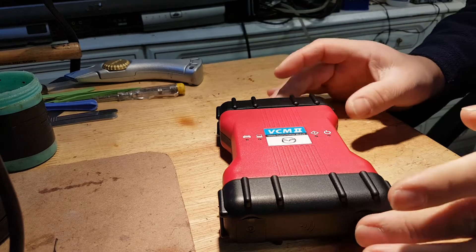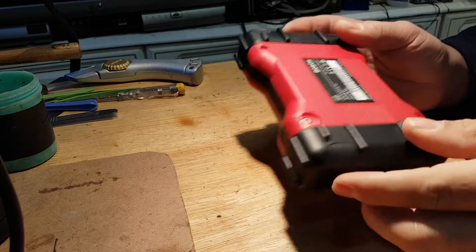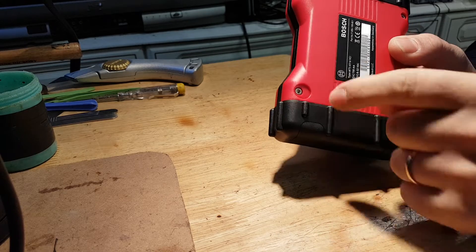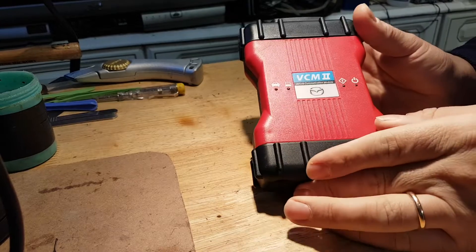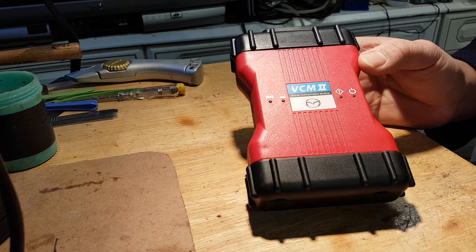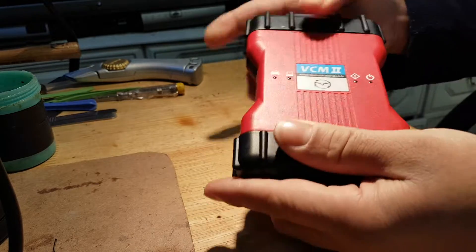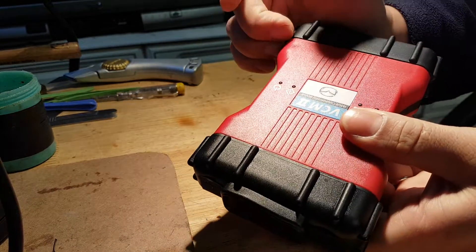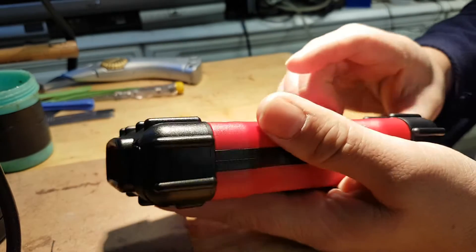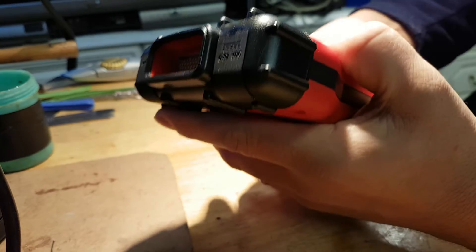What I'm going to do here is open this tool to show you the internals — I haven't opened it yet. It did not come with a void seal under the screws, so we're going to open it and I'll show you what a good quality VCM2 looks like. To open the tool, you have these two rubber ends — you just pry them out. They can be quite awkward to take out because they are quite tight.